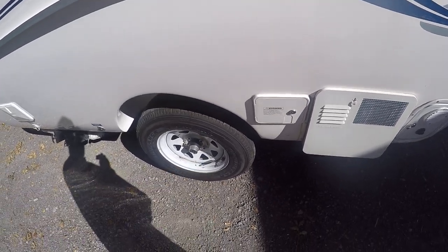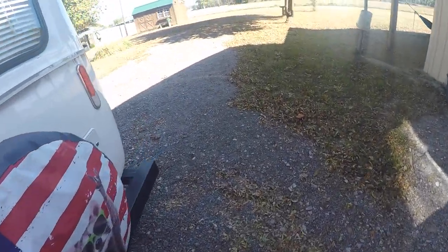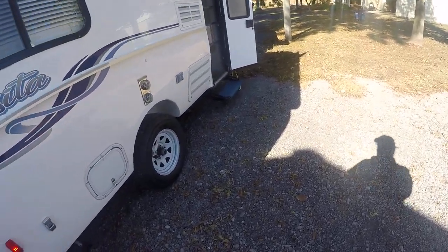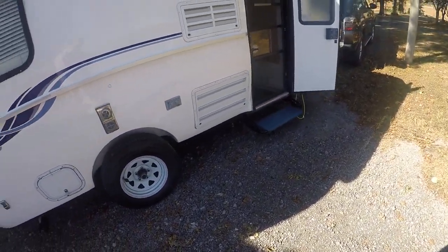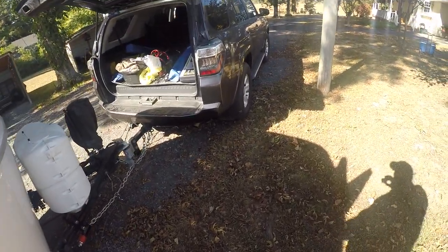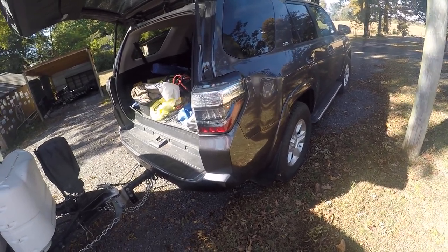I do have a tire pressure monitoring system. I checked them this morning — they're both cold tires and they're both set at 55 psi. Some people run these up to 60, but I've got them at 55. I've checked my 4Runner, which is my tow vehicle, and I'm running all the tires at 38 psi.